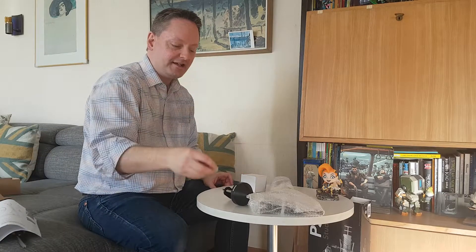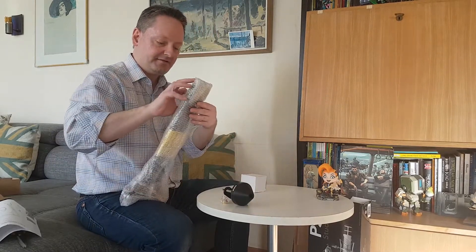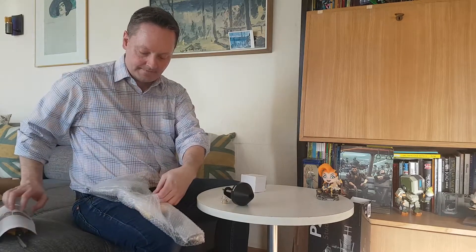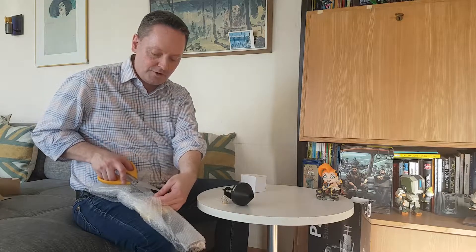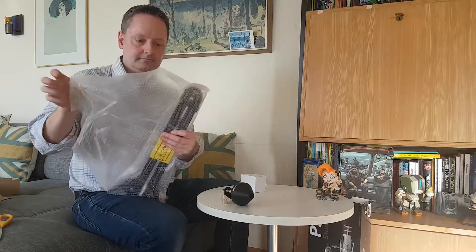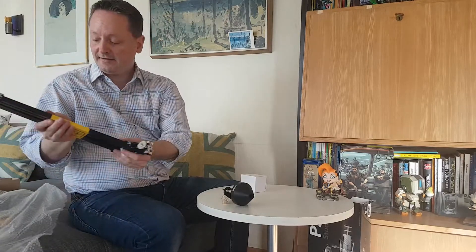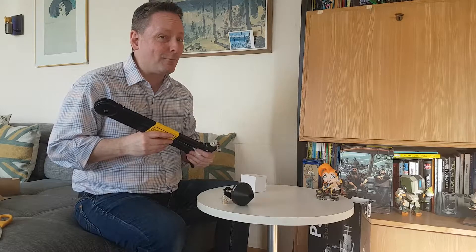Let's see how we open this — where is the tape at? Right here. They really wanted this tape secure, which is great. Rode always packages their items really nicely. Just gonna move all of this stuff here. Notice I do this stuff when my wife is not home — I can make a mess like this and have fun.